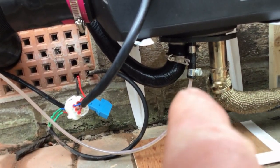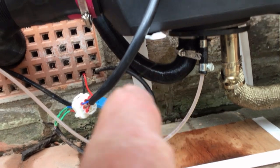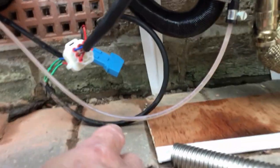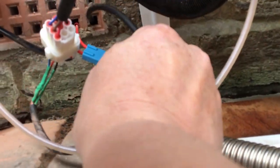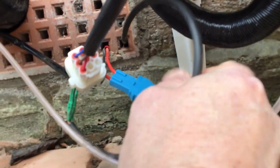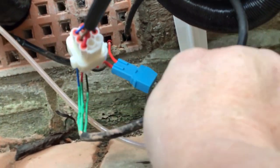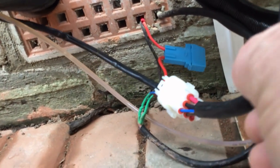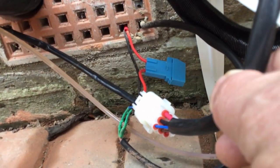Exhaust, fuel inlet, air intake, wiring loom. This wire here is the remote control wire — it goes into the loom. The other wire, the red and black one, goes into the fuse; that's the power wire.